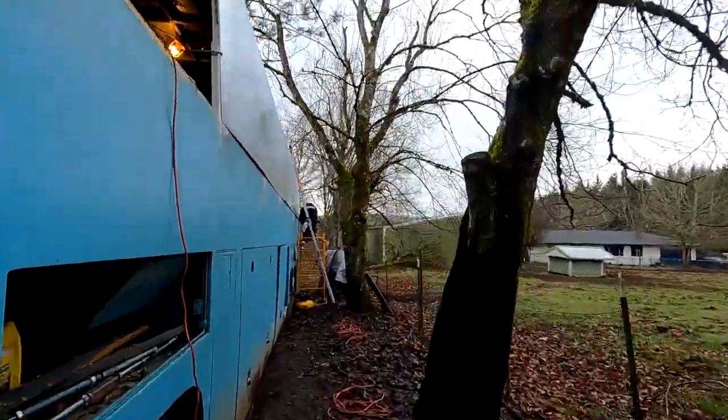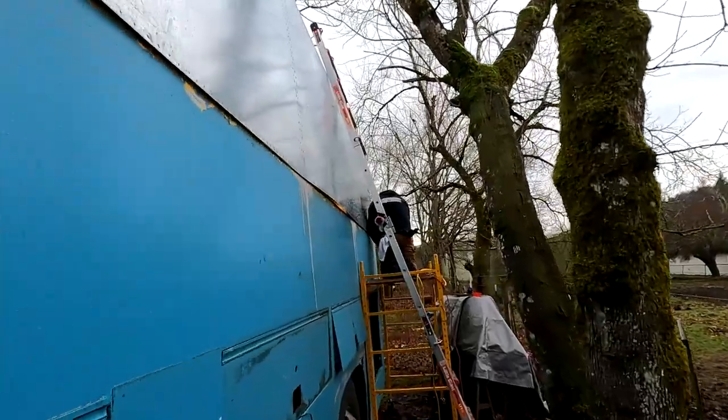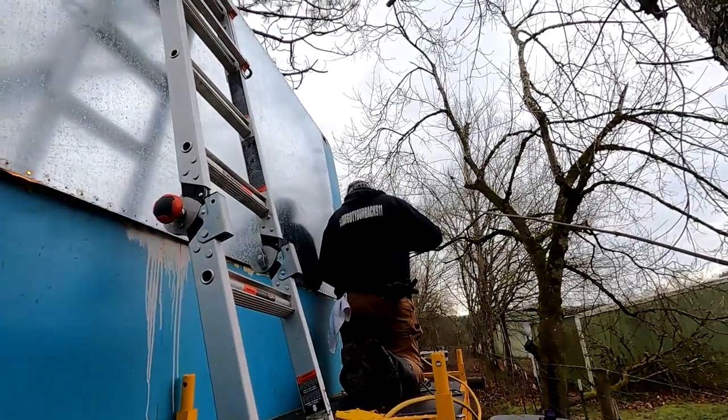Patrick is up on the scaffold finishing the driver's side riveting, and I'm about to help with the next stage after that. Bye baby.